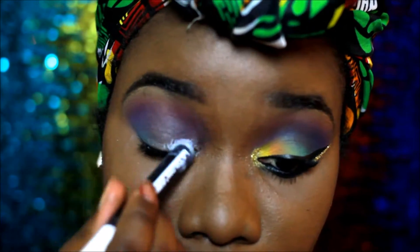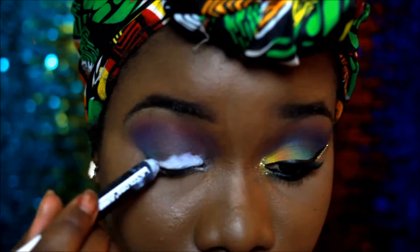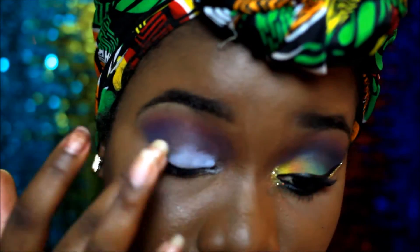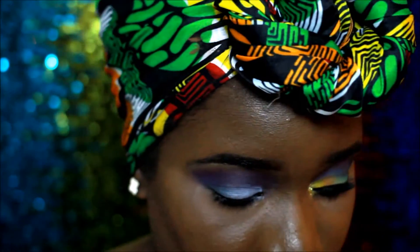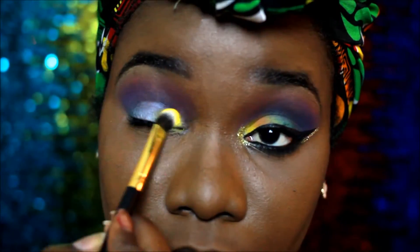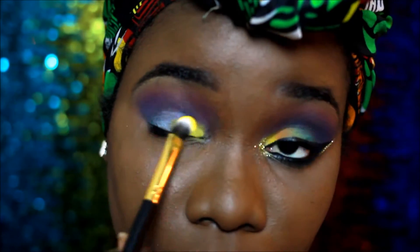Then I went over my lid with the LA Colors jumbo eye pencil again because I wanted to make the colors pop some more. I used this yellow shade just on the inner inner corner.